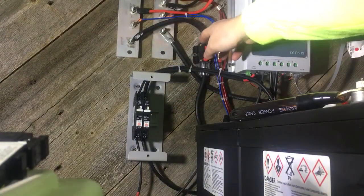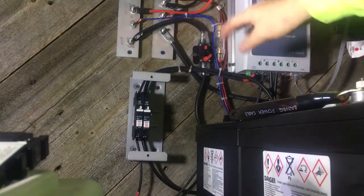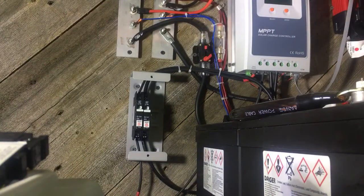Get rid of this breaker. I'm going to take this off and rewire it. I think I should have enough wire. I'm just going to make a quick video — hopefully not too long, maybe a 10-15 minute video.